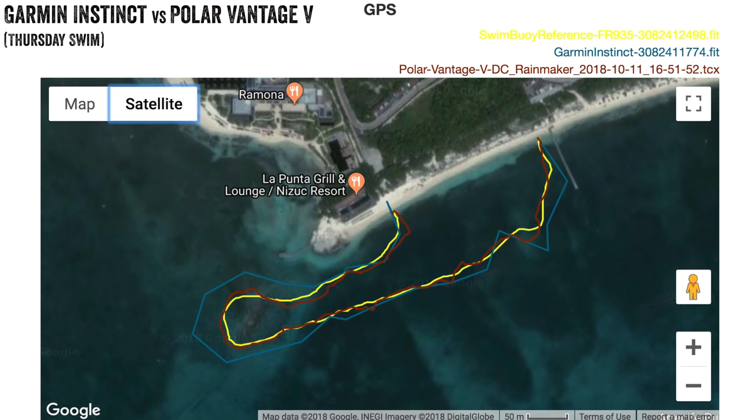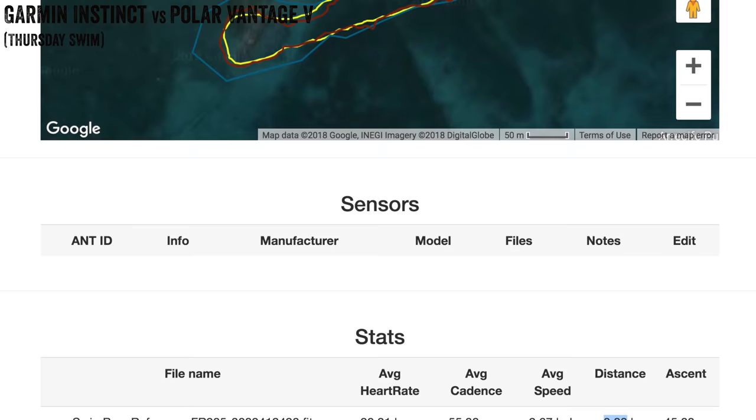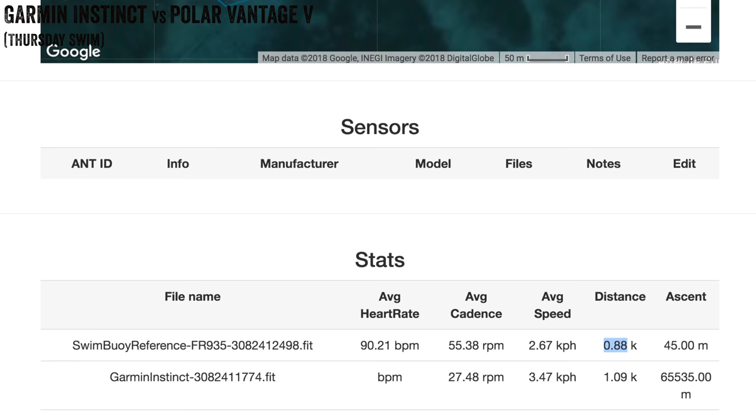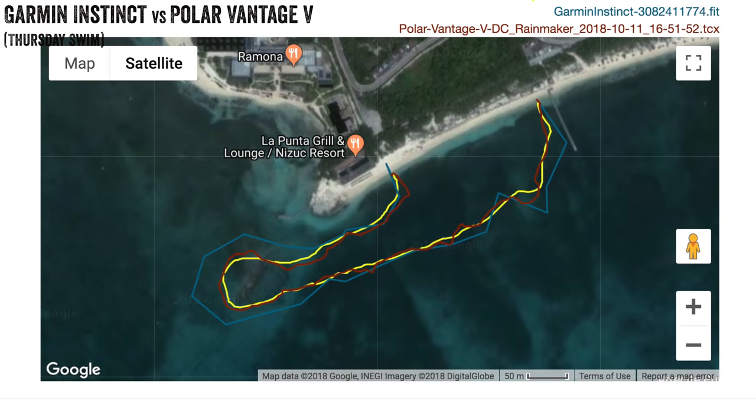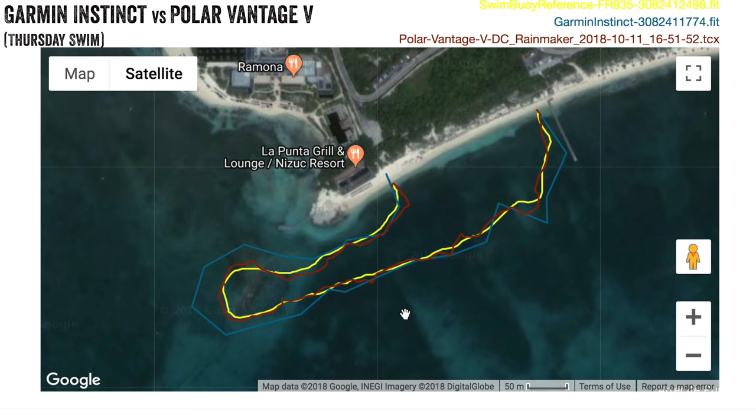Next, the day prior to that I took out the Garmin Instinct, which just came out on Thursday, against the Polar Vantage V. The Garmin Instinct is plotting fewer points, definitely smoothing things out. It has a couple errors notably right here and right here, and then it overshoots the turn around a little bit coming around the corner. Whereas the Polar Vantage V is a bit more wobbly but closer to the track itself. Looking at distances: the swim buoy is 0.88k, the Garmin Instinct is 1.09k, and the Vantage V is 0.98k — so certainly closer to the reference.